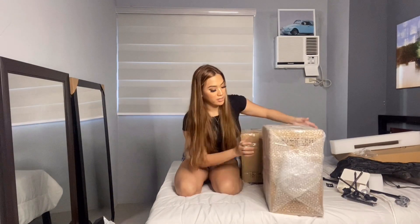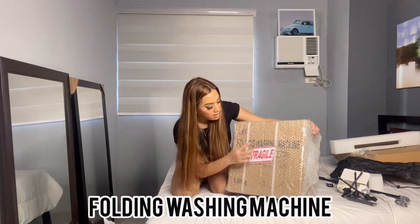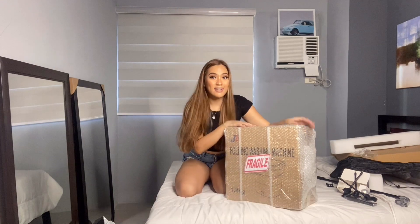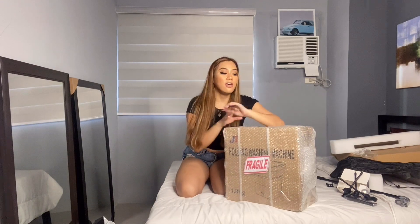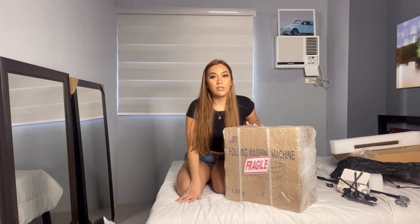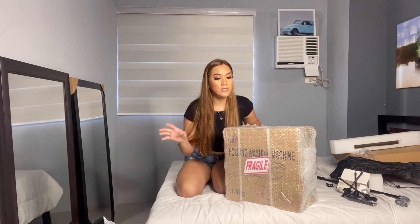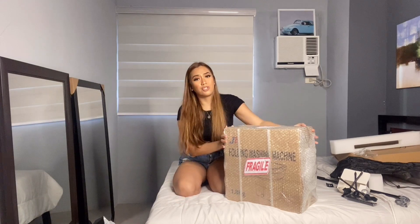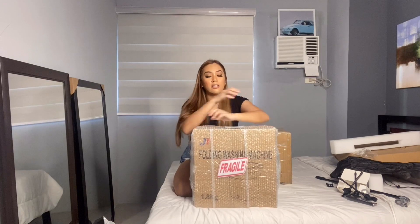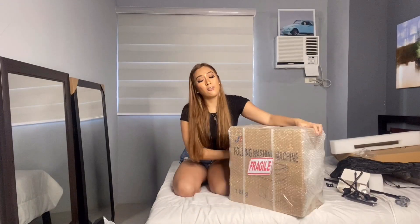Moving on to our next item. It says here: folding washing machine. Yes, it's a folding washing machine. Ideally, this is perfect for someone like me who lives on their own and doesn't really wash a pile of clothes. Especially during the pandemic — I don't normally go out these days, unless I'm going to the grocery or doing essential things. Other than that, hindi namin ako lumalabas.